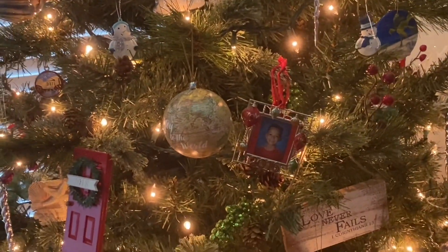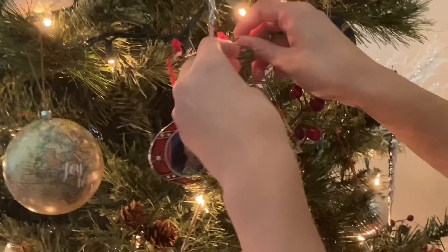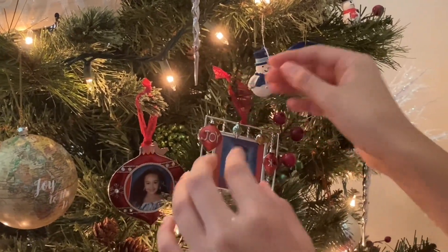That looks good, right? Yeah. Oh my God! I was literally watching the whole time and didn't even notice. You're disrespectful. Yes, that goes a little bit lower — that's very good. I think you need to push it down a bit.